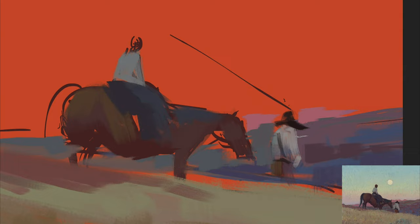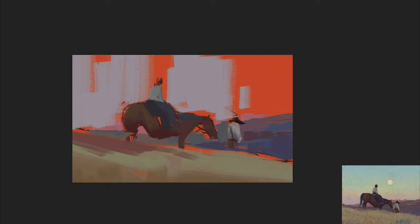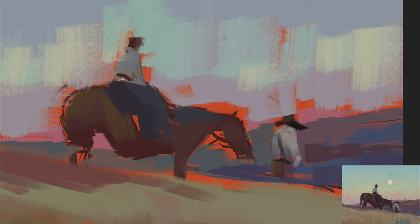Right now I'm focusing on getting the value and proportions of this painting right. That's something I struggle with, so you'll see me edit, cut, paste, and use the lasso tool to fix things. Because I don't draw a lot of people, I'm always struggling with proportions — the scale of the horse to the people, the distance from the horse to the other person. I've just taken the big flat brush and blocked in the sky, so now I have a comprehensive block-in of everything.